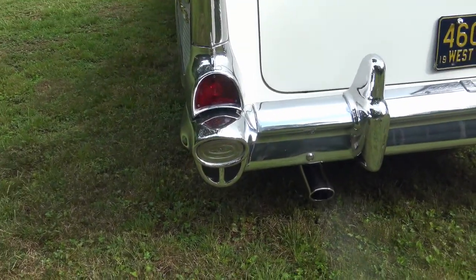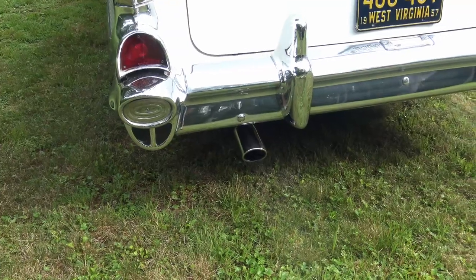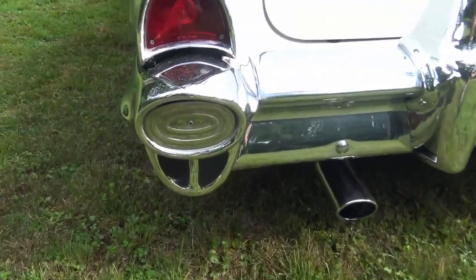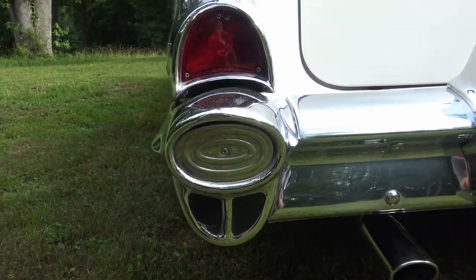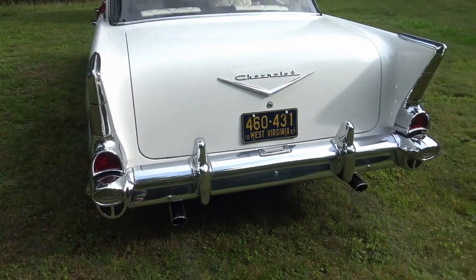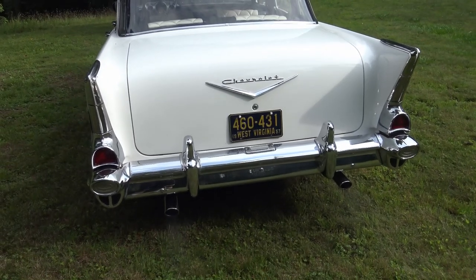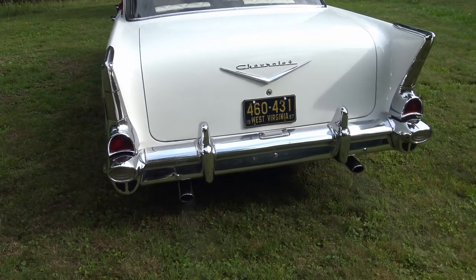One other feature: the red lights are obviously your brakes and turn signals, but where are the backup lights — the white ones? There's a space for them, but none came with this car because backup lights were an option back then. So if you do back up at night in this car, it's kind of hard to see what's behind you.